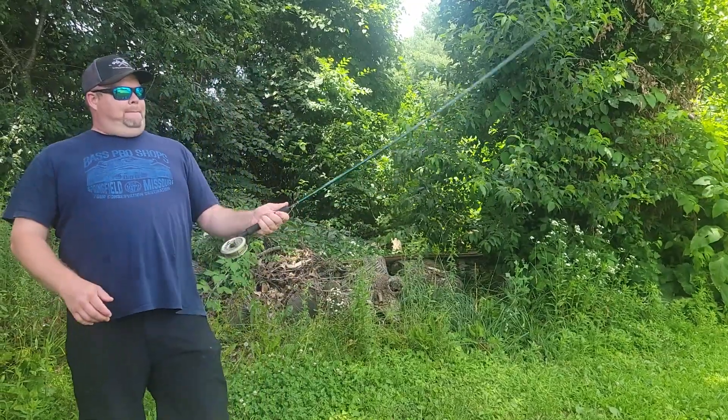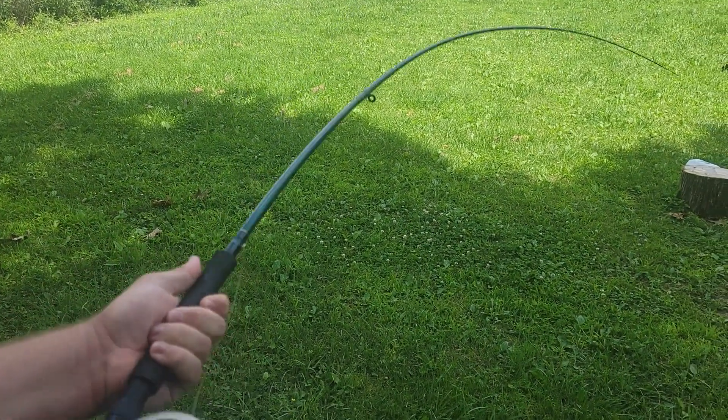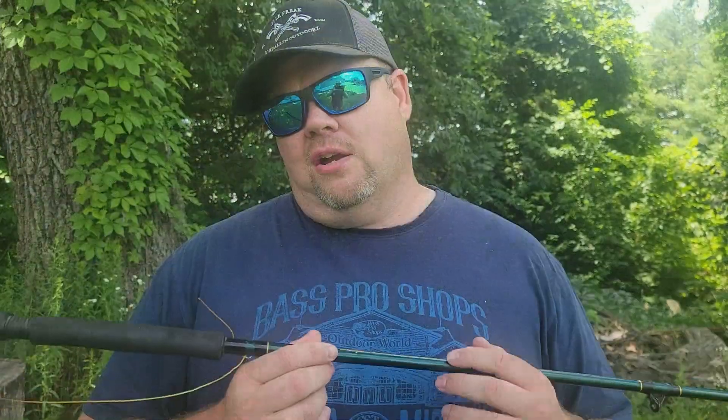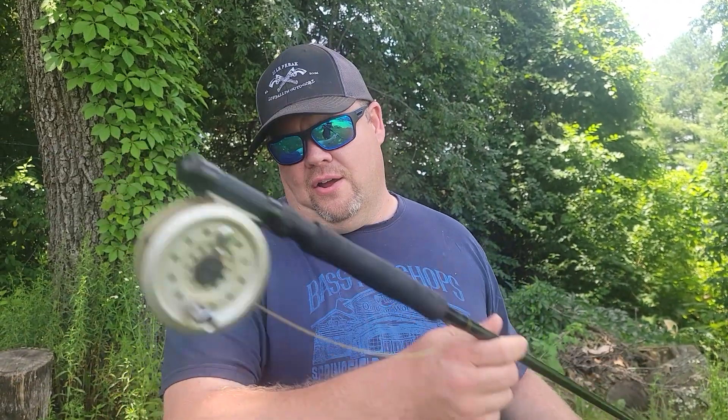Check out my whip. This thing has some really, really good action. My buddy was at an auction the other day and picked up this fly rod and he gave it to the channel. How cool is that? This will be my very first fly rod. This is a Shakespeare, this is an eight foot. I'll give you a fly over it right now.